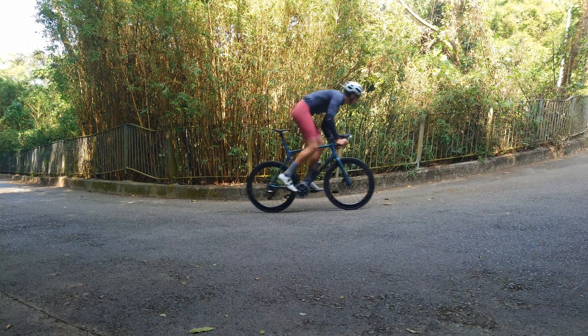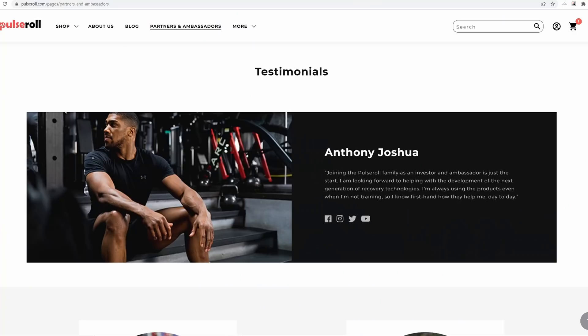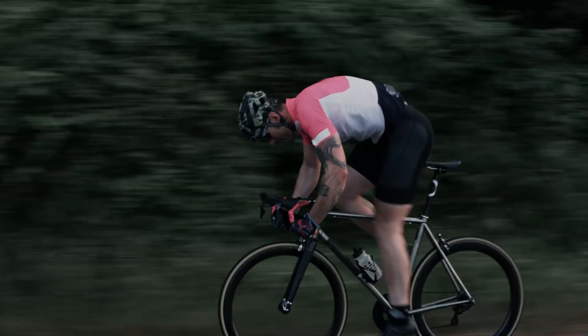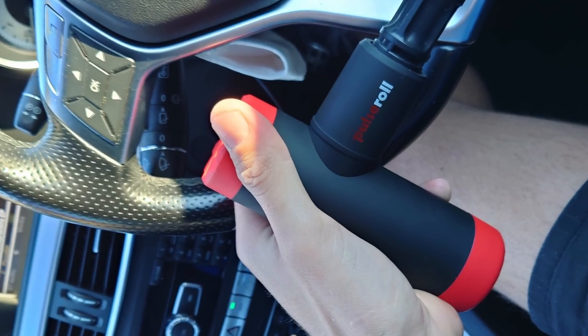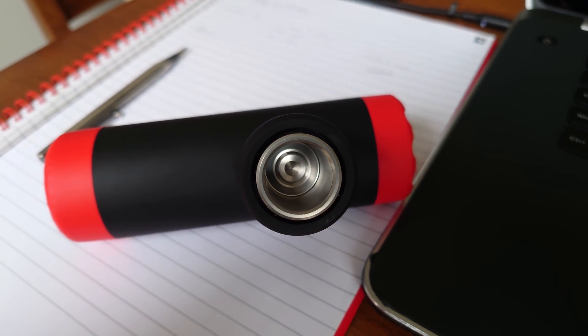Cycling, driving, and sitting down at work are all pretty bad postures that humans aren't really designed for, so I'm pleased that Pulse Roll are now supporting the channel. They're the UK's leading vibrational muscle therapy supplier to big names such as Anthony Joshua, British Rowing, and UAE Team Emirates. Use the link below with code PEAKTORQUE for a 15% discount — it also helps the channel. I'm currently using the mini massage gun, ball, and roller — great tools for the tight QLs, hips, and quads that cyclists usually suffer from. Charging is via USB-C.